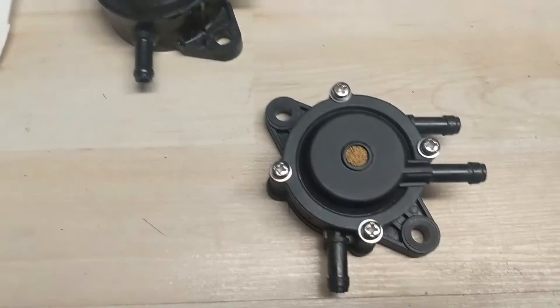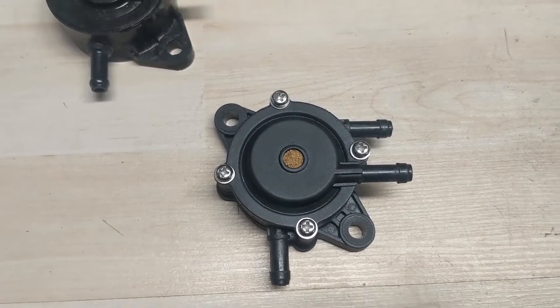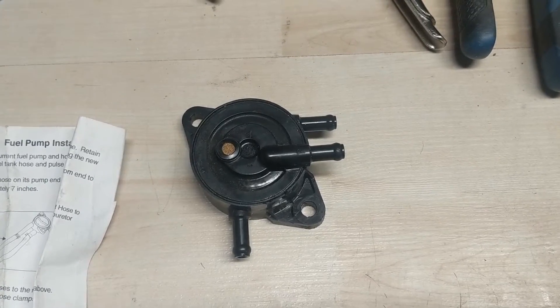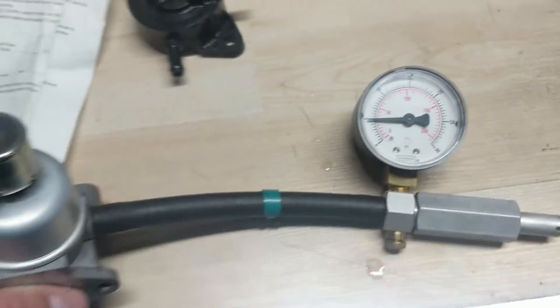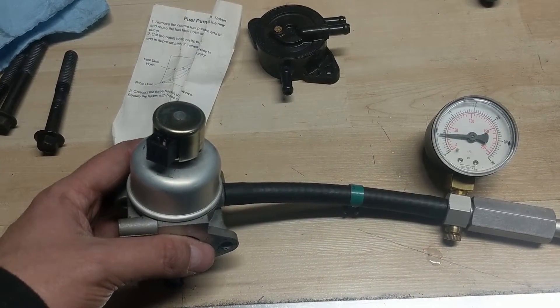Out with the old, in with the new. This is an aftermarket pump with screws on it, saving my customer a little money, and I'm giving it to him at cost. If he wants an OEM one I can order and install that later. Now I'm pressure testing the carburetor - the needle has not moved at around 5 psi. The brand new carburetor was already previously installed but just to double-check I want to make sure everything works properly.